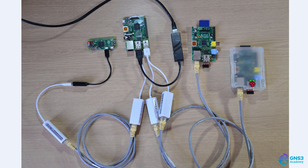Here's an example of a Raspberry Pi network. I have two original Raspberry Pis, a Raspberry Pi 2, and a Raspberry Pi Zero. In this example, I've connected the three Raspberry Pis to the Raspberry Pi 2.